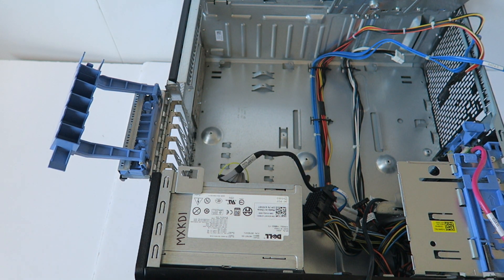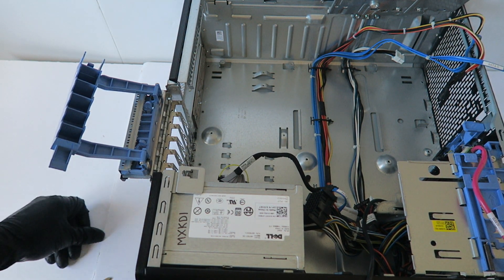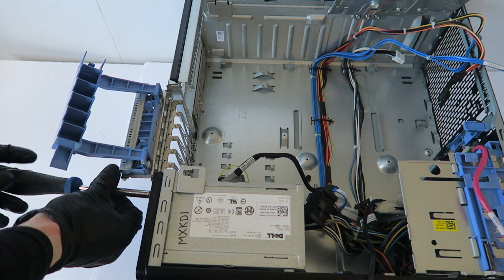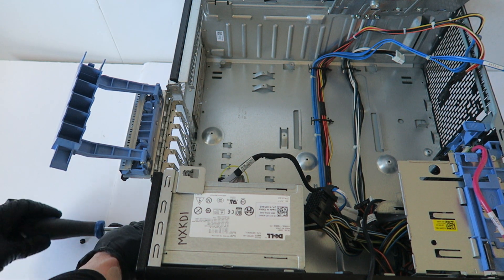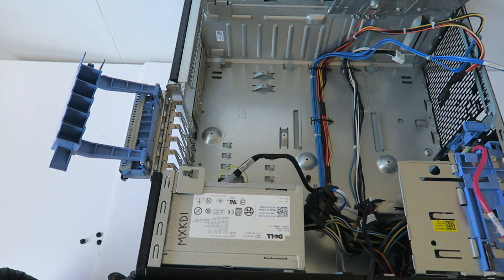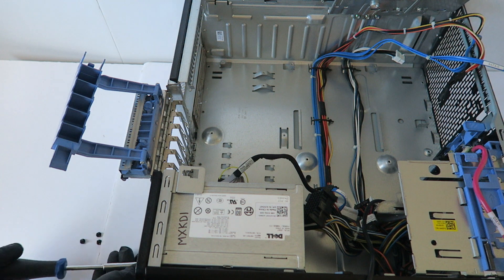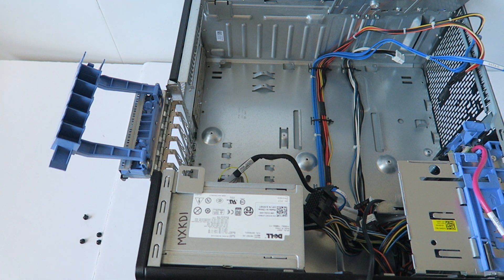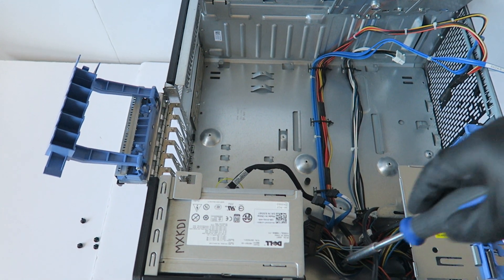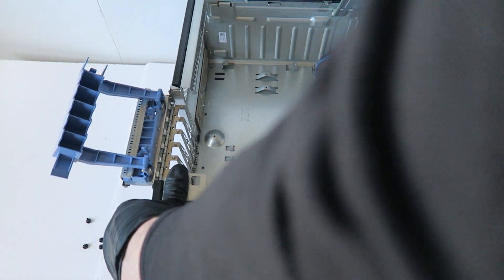There are four screws here in the back. And there's another secure clip — right there in the middle you have to press on so the power supply slides to the right.